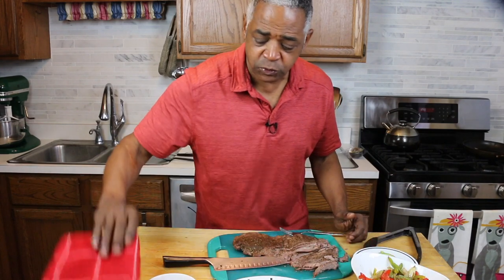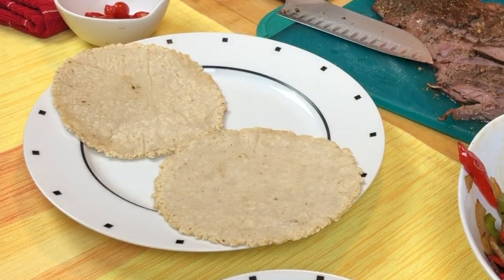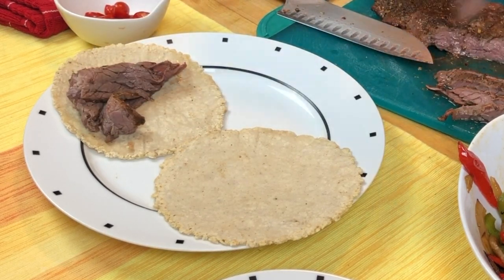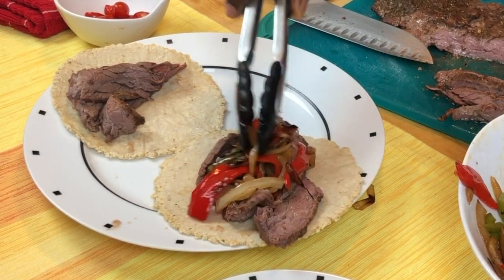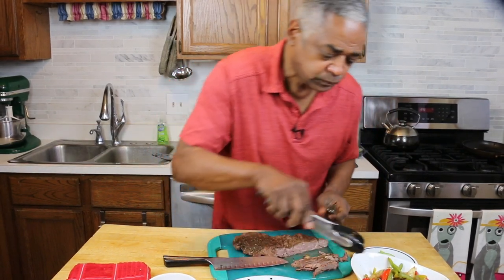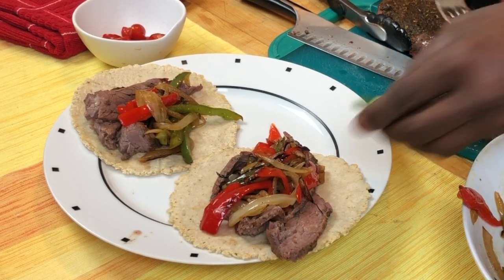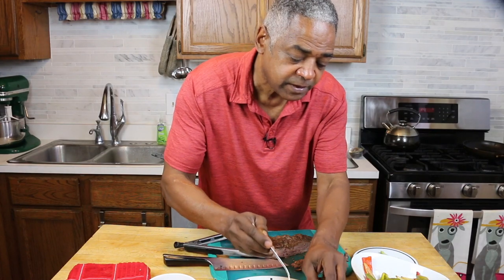Now to make my fajitas. I've got my tortillas here — I'll just start off with two, put them down on my tray. I'll take some of this wonderful fajita meat, a couple of strips there, so good. I have a little bit of my vegetables to go along with it, and then maybe a few avocado slices as well. And even some tomatoes — little grape tomatoes I've sliced in half. I can't wait to dig into that.